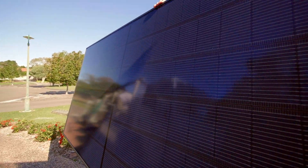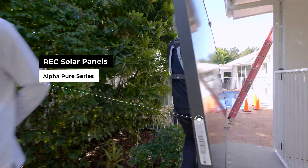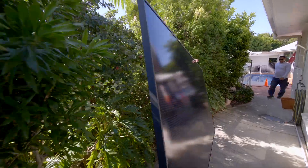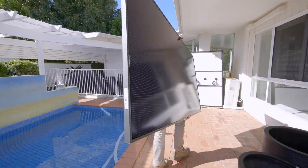REC Solar's award-winning half-cut cell technology is quite innovative. It not only cuts down the amount of current running through the panel, which can increase the temperature of the panel, it also splits the panel into half, meaning that if there's any shading on the bottom of the panel, only half the panel shuts down.